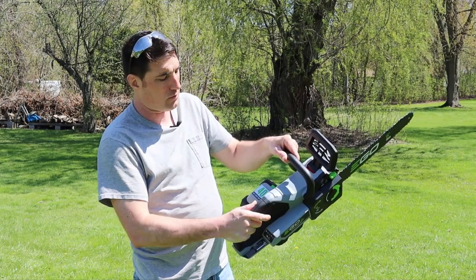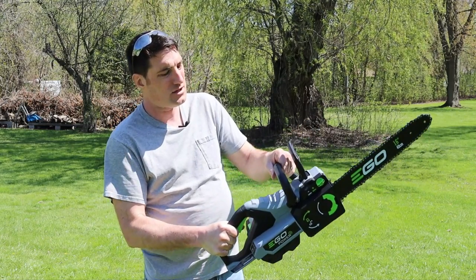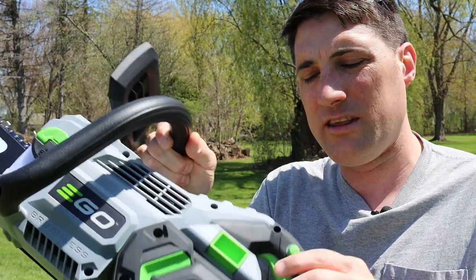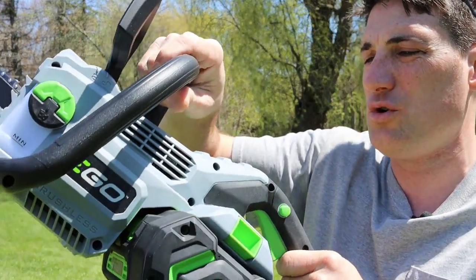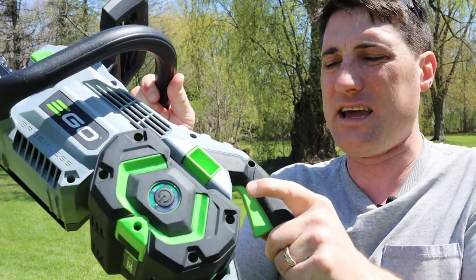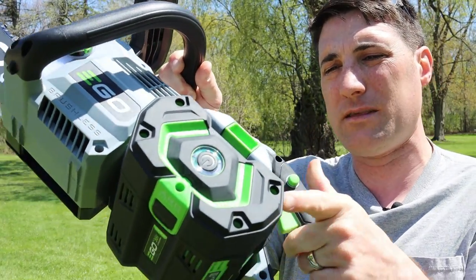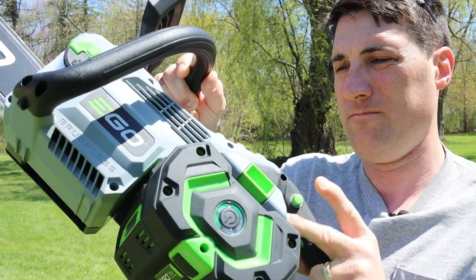There's a safety up top — if it's pushed forward you get a red indicator telling you it's not going to run when you press the buttons. As soon as it's pulled back, the chainsaw is ready to go. To engage it with the safety pulled back, push the green button on the side, then pull the trigger — with the battery connected it'll be live. Let's take this out and test it with some tree limbs and logs to see how it cuts.